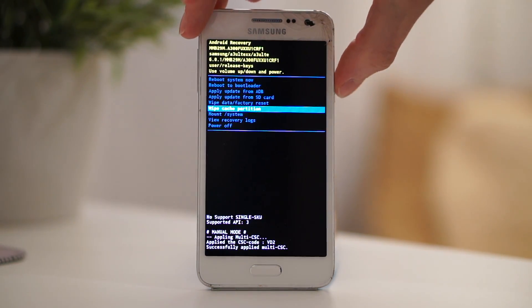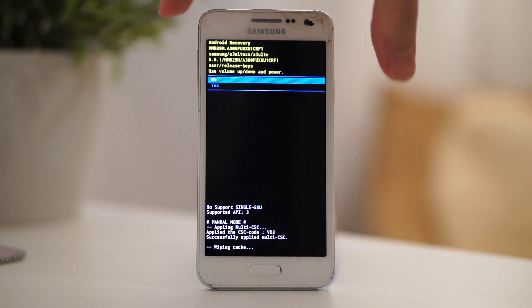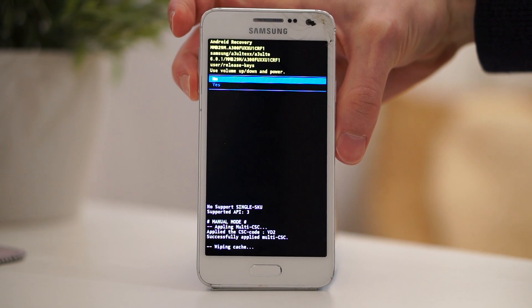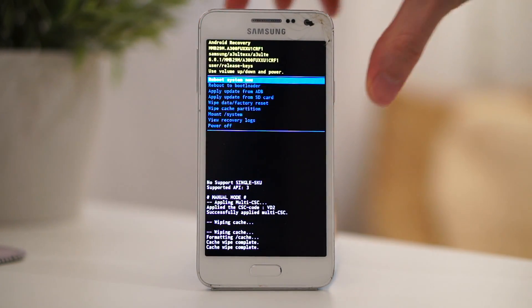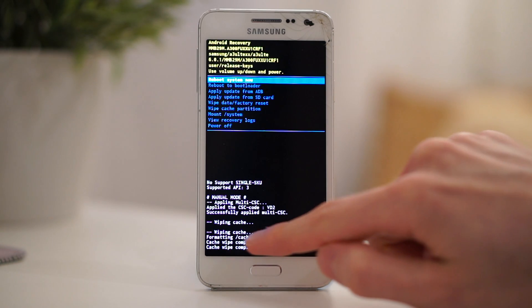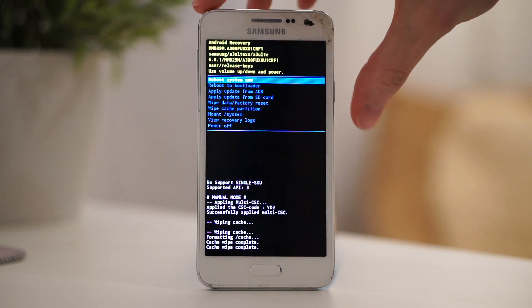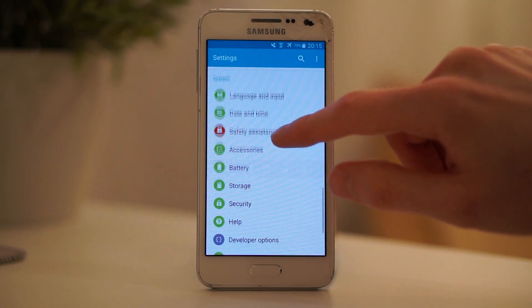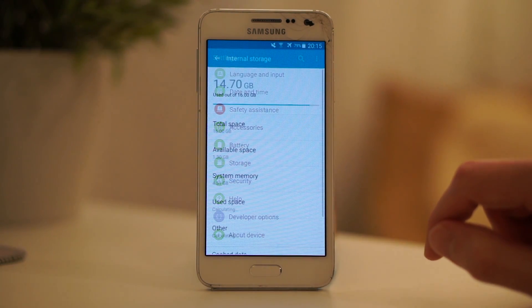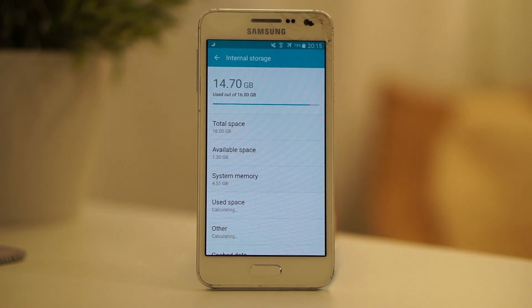Make sure not to click Wipe Data, since this is going to delete all of your apps, documents, photos, and more. After that, select Reboot. After the device has rebooted, you should see that you got some space back — in my case, I now have 1.3 GB free.